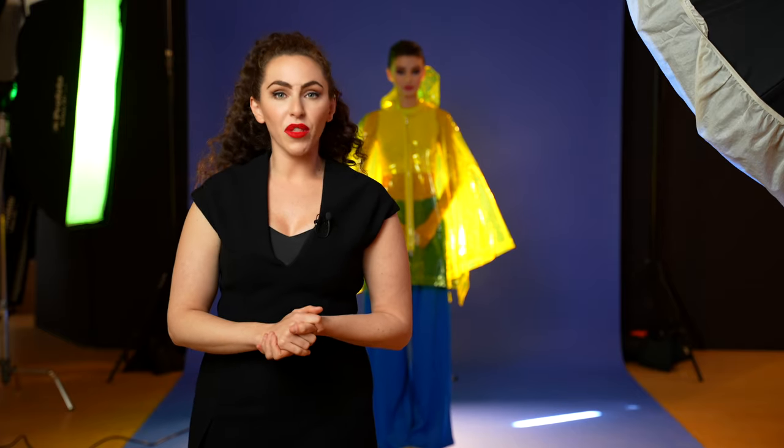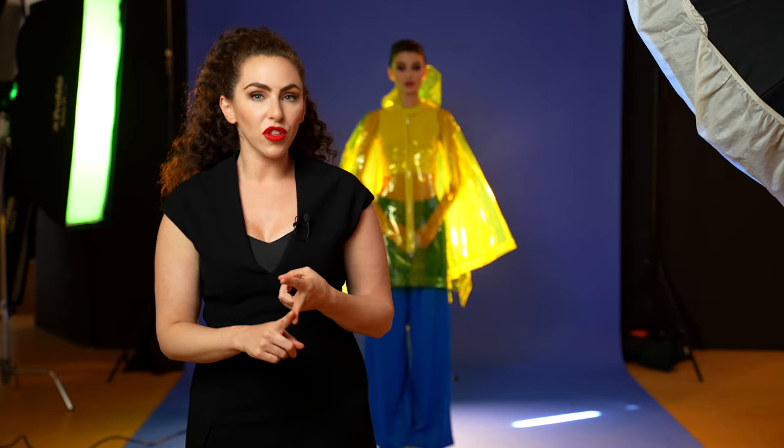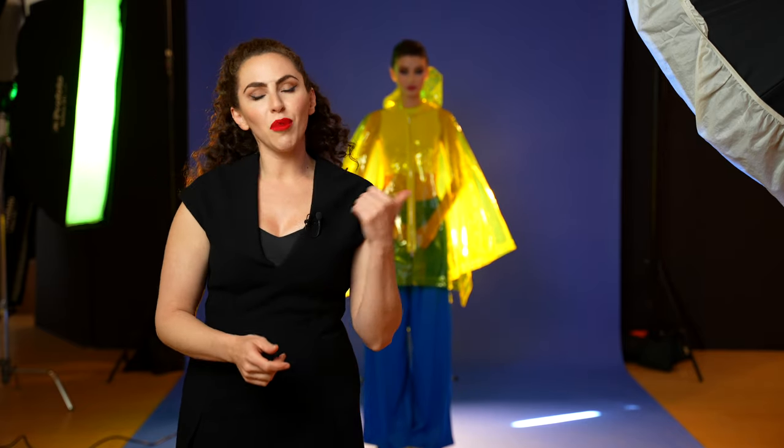For today's shoot, we are going to be playing around with a lot of creative techniques — everything from use of gels, creative filters, shutter drag, and all of it shot on a Studio Blue background.